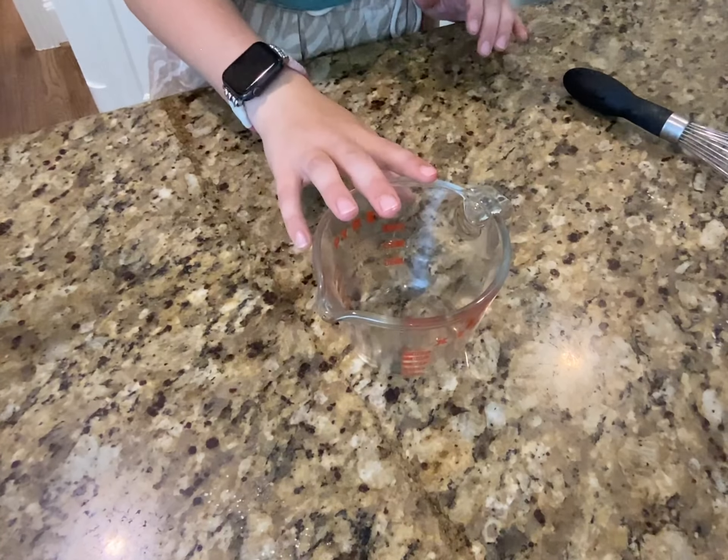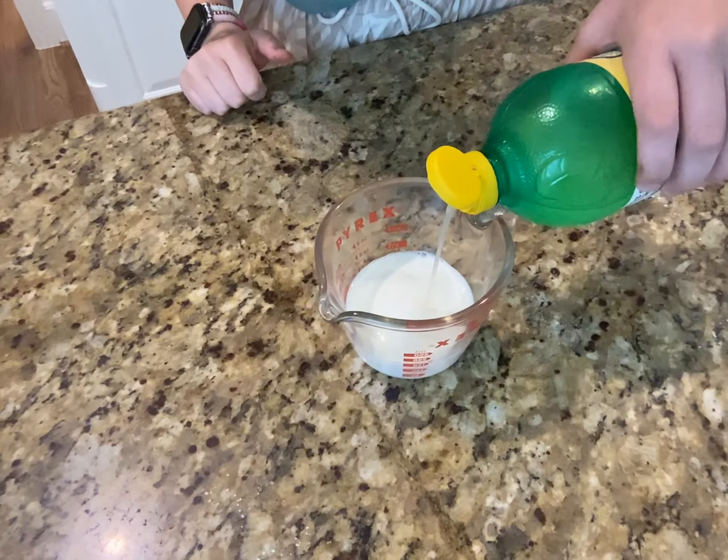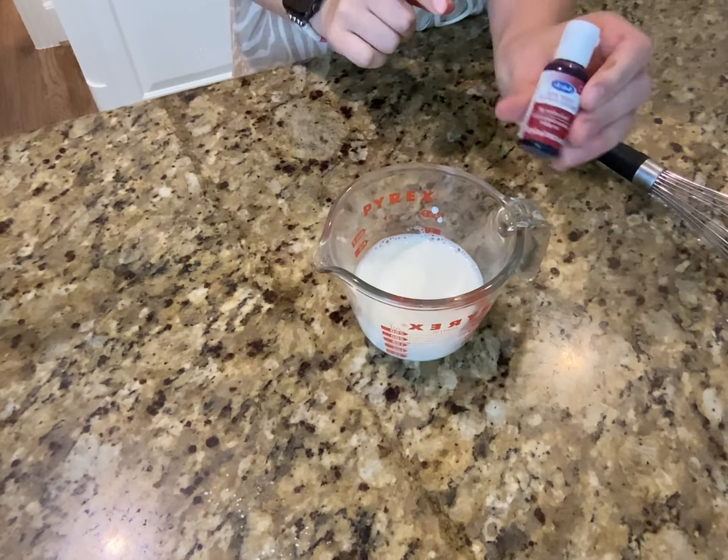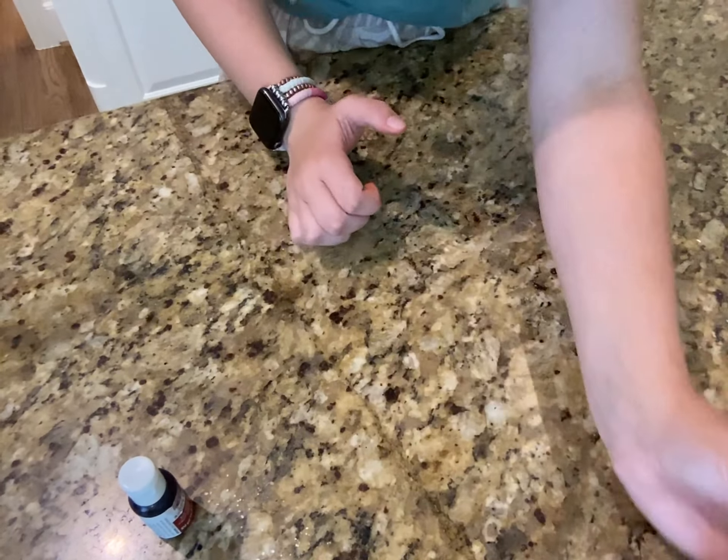Since I never have buttermilk, let's make our own. Add in our milk and lemon juice. Adding red food dye to this — it's a really deep food coloring. Now we're going to let this sit so it can curdle.